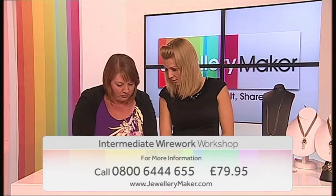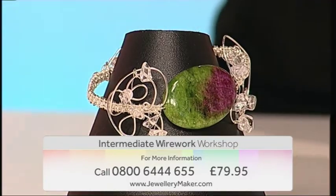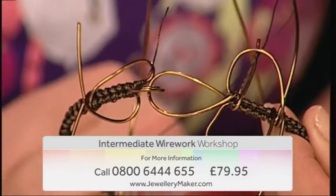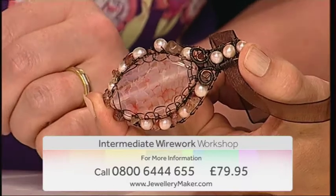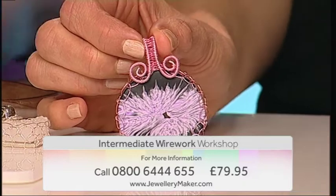Come and join guest designer Laura Binding on our Intermediate Wirework course. The aim of the course is to enhance your wire work skills and take your designs to the next level. You will learn more advanced weaving and binding techniques which you can incorporate into your jewellery.